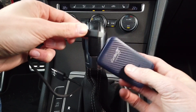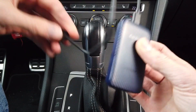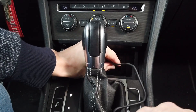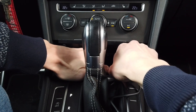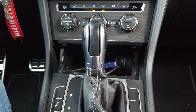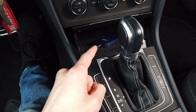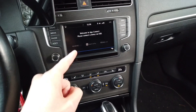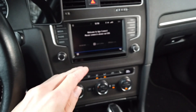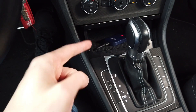The installation is very easy — all we have to do is plug in the USB cable into the device, and the other end goes into the USB port in your vehicle. After connecting, you wait about 15 or 20 seconds. The only requirement for this device to work is wired CarPlay. So if you can connect your iPhone with a USB cable and you have CarPlay, you can use this wireless adapter.